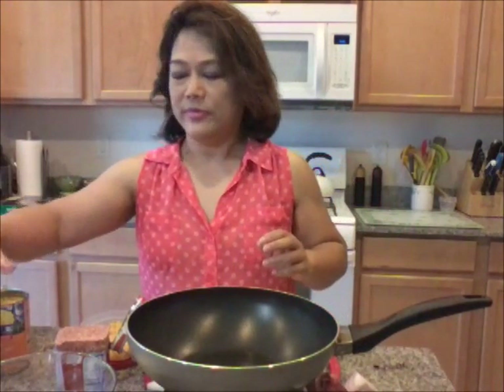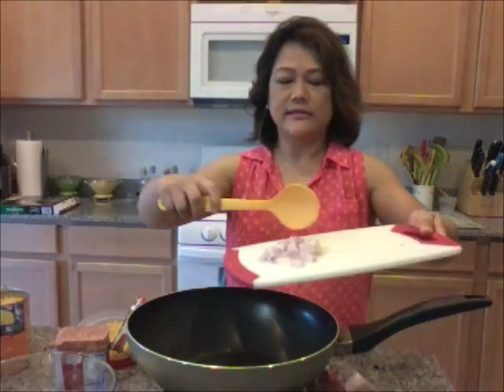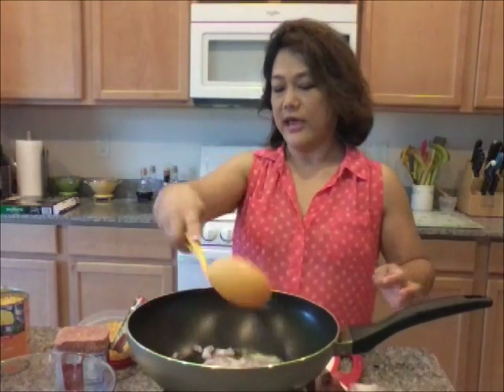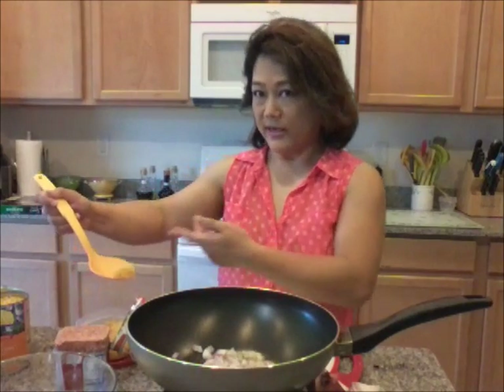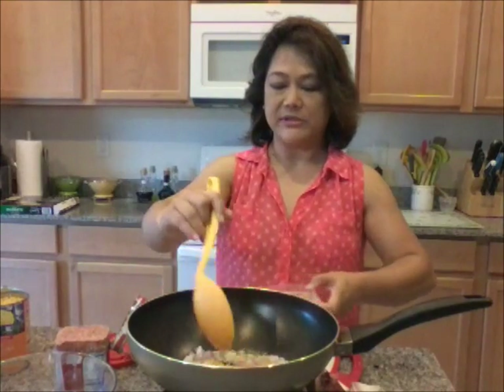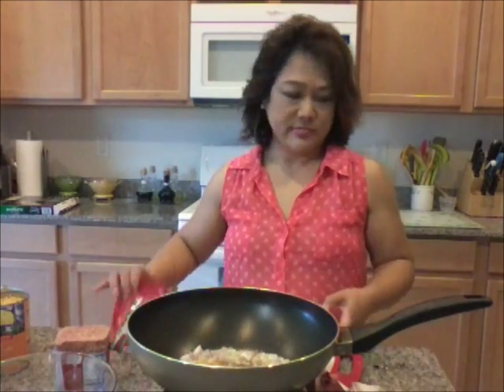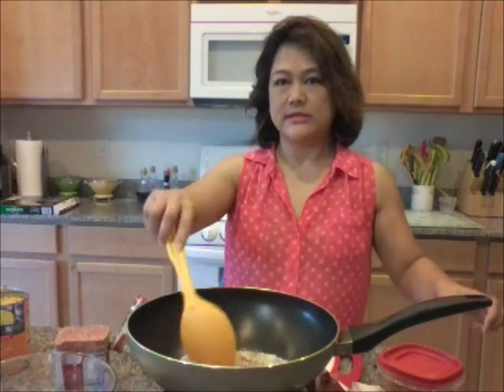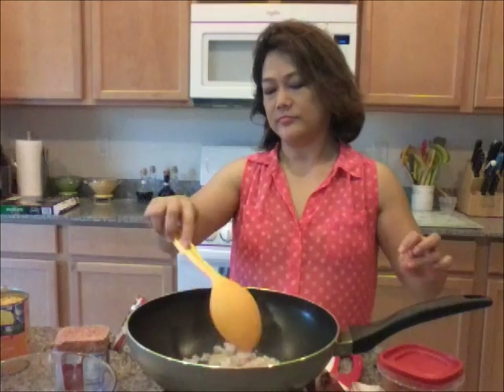All right, so let's start sautéing these ingredients. I have just a little olive oil here. Let's put onions and garlic. I somehow dropped the onions in first and I already have some garlic here. It's cooking, caramelized a little bit, and it's smelling good.